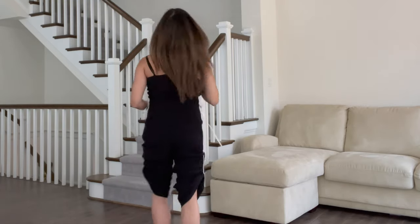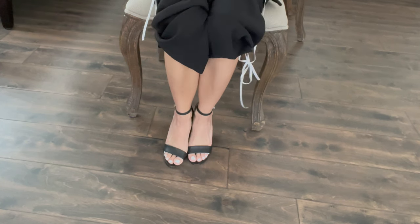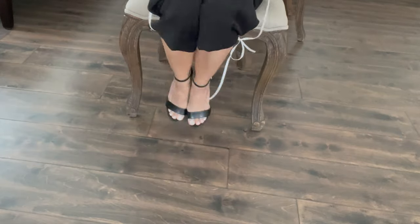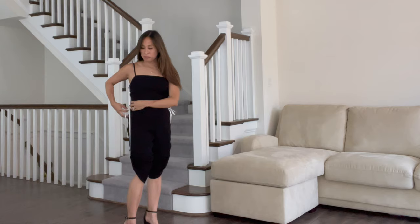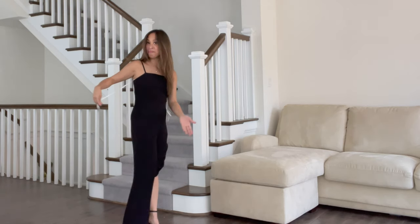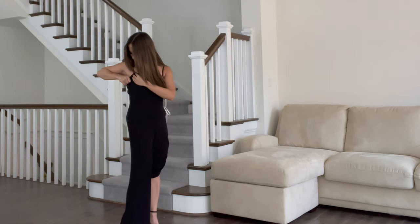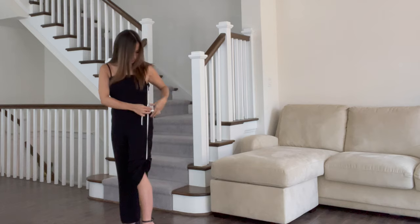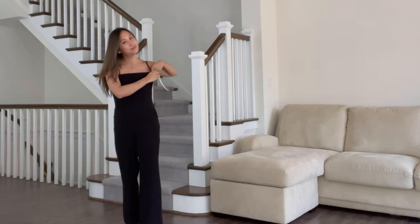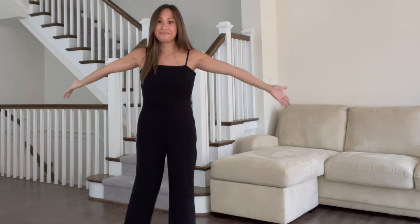I know this looks a little silly but trust me, it works. Now you should be able to pull down your jumpsuit without the bottom of it touching the floor. When you're done, just untie the bow and tuck away the top string, repeat on the other side, and you're good to go.